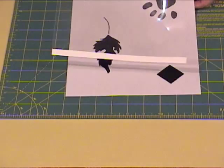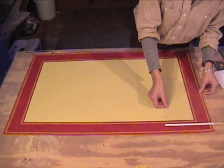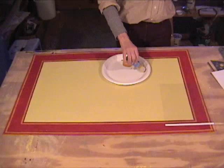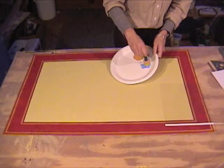We're ready to start stenciling. Squirt a little bit of your blue paint onto your paper plate and then use a pouncer brush — I hope you were able to find that at the craft store. It's a foam flat circular brush, and it works really well to just dab the paint onto the surface that way it doesn't seep under the stencil.